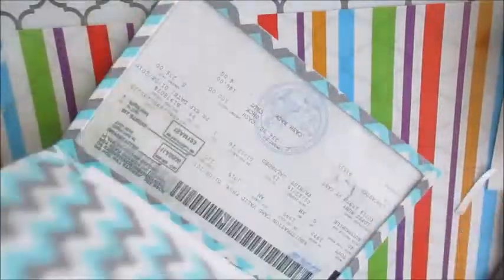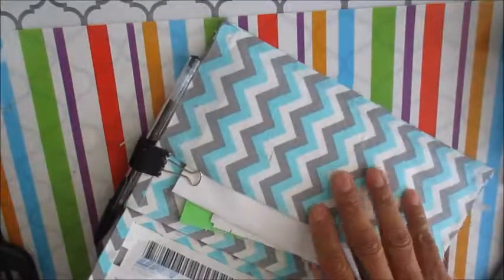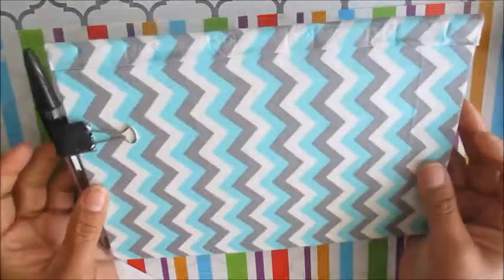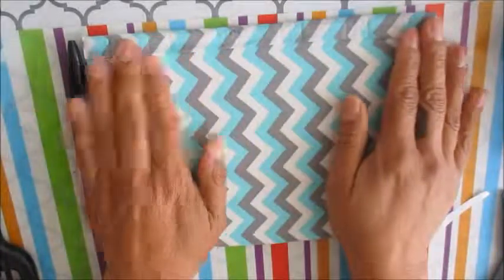So there's the folder — you open it and your registration, insurance information, and the little notebook are all in there. I hope you guys like it. Let me know if you have any questions, and please hit like, comment, and subscribe. Thank you and have a blessed day — bye!